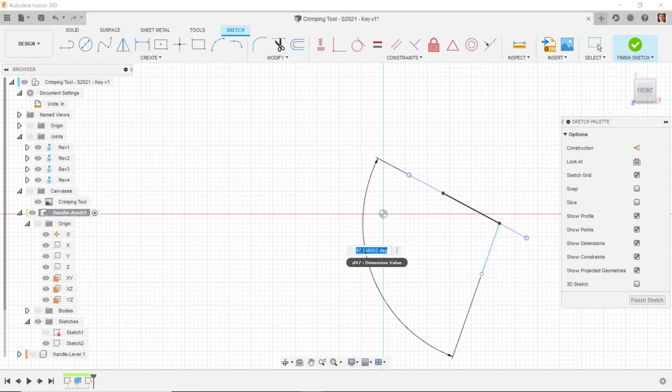I'm going to set that angle as 102.15 degrees. I normally wouldn't use an angle dimension going out to two decimal places like that, but I'll explain in a few minutes where I came up with that angle.